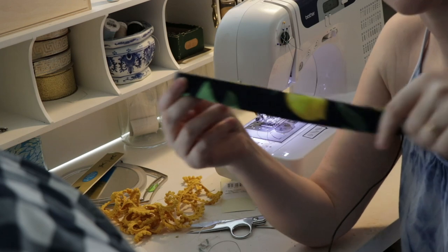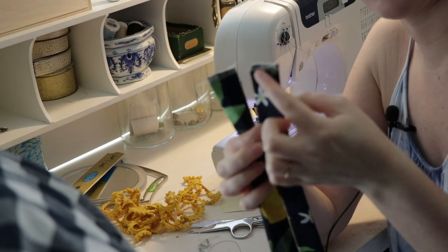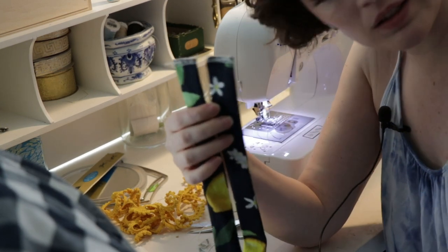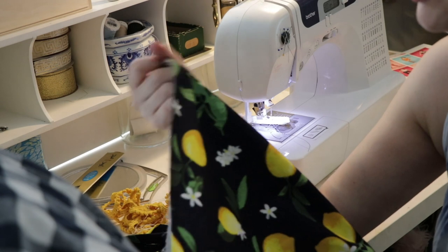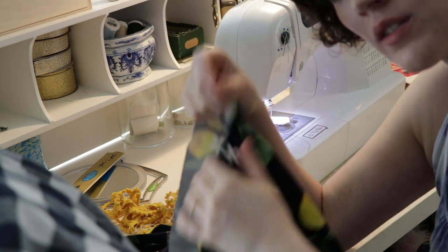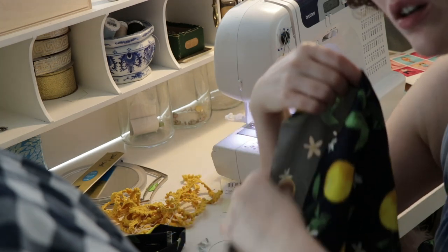I've got my neck strap here — fold it over, sew it across, and finish the ends. I just have to put two buttonholes here and sew some buttons on the inside bodice. Now I'm going to hem the shorts: serge around the raw edge first, then fold up one inch and catch stitch all the way around as per the instructions.